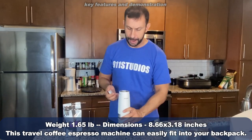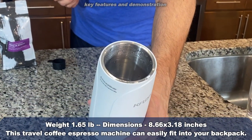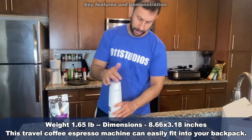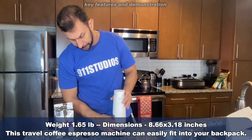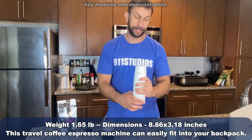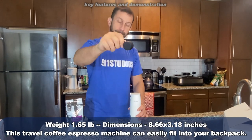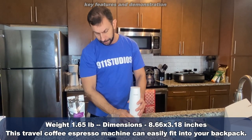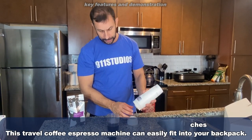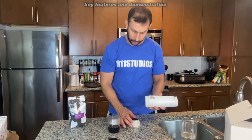Just as simple as you can imagine — just pour your water right up in here. Beautiful. It runs through the system and gives you fresh coffee every single time. It even has a convenient little pouring cup, so you know the exact amount to pour. And if you want it a little stronger or a little less strong, you just adjust accordingly.